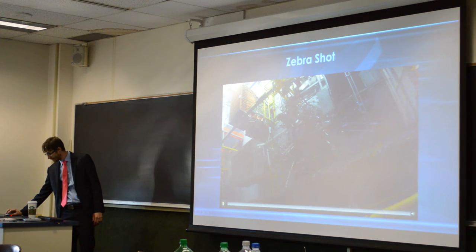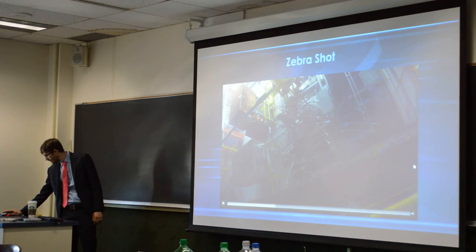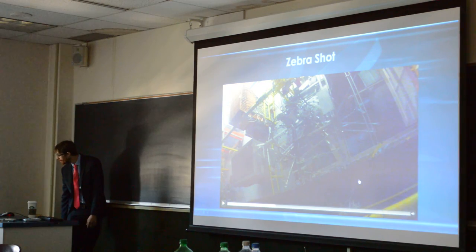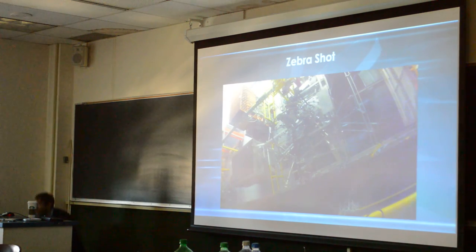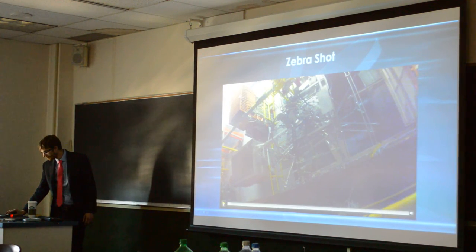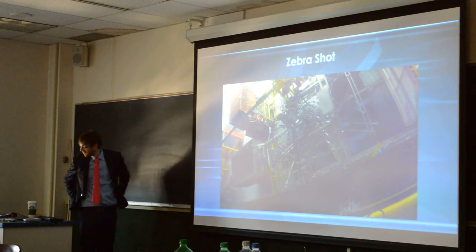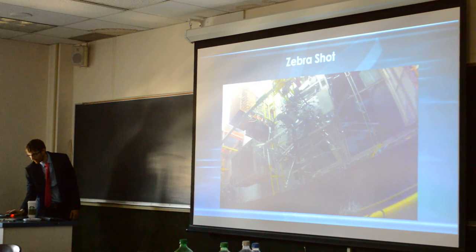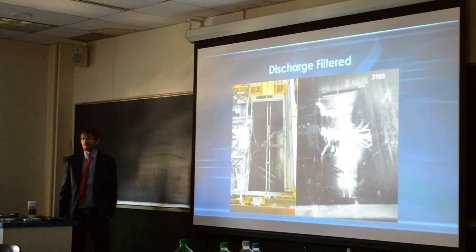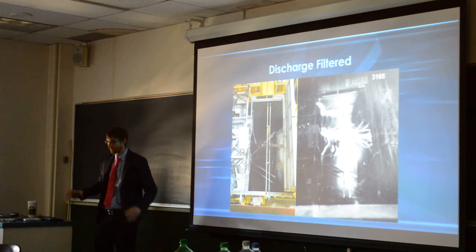This is a video of a machine going off. It's very loud, very fast. It's about a 100 nanosecond discharge. I'll show you the actual assembly here in a second.